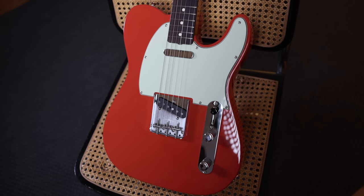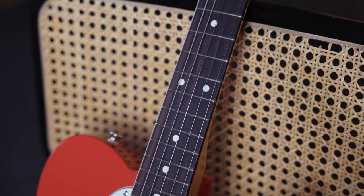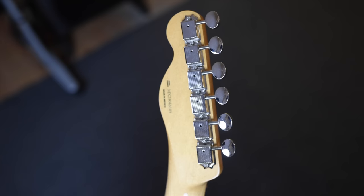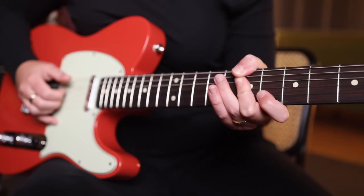Fender gifted me this Vintera II 60s Telecaster in Fiesta Red, so let's get into the specs. It has an alder body and maple C-shaped neck with rosewood fingerboard. It has a 7.25 inch radius and vintage style high frets, plus snappy sounding vintage style pickups, slotted steel three-saddle bridge, and matching tuners. It's a classic, it's instantly recognisable, and I'm enjoying every second of playing it. Let me know what you think in the comments below, and if you're a Tele player, make yourself known. Although this video isn't sponsored, thank you to Fender — it is a dream come true, and as always, I'll be seeing you here very soon.